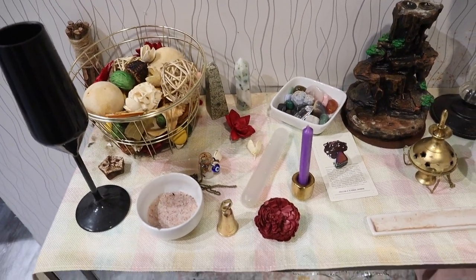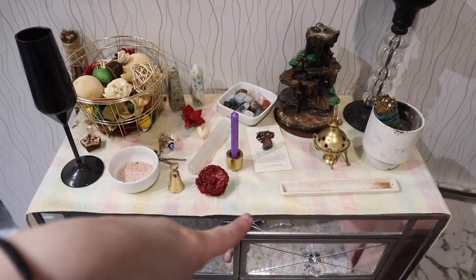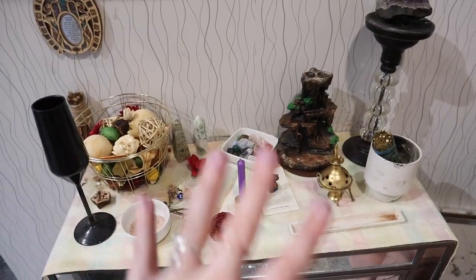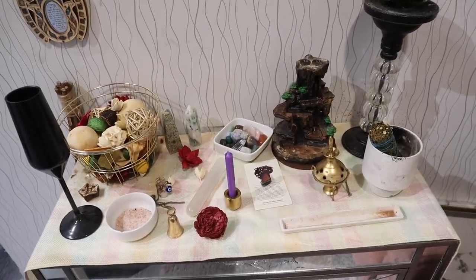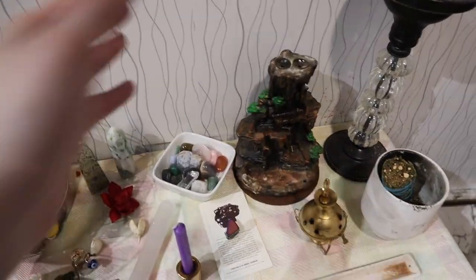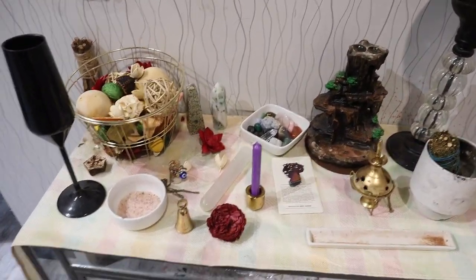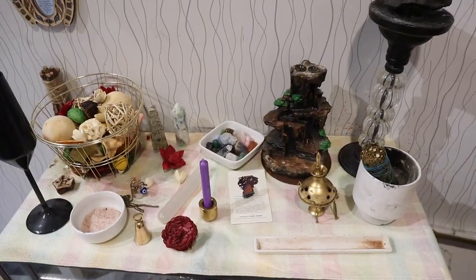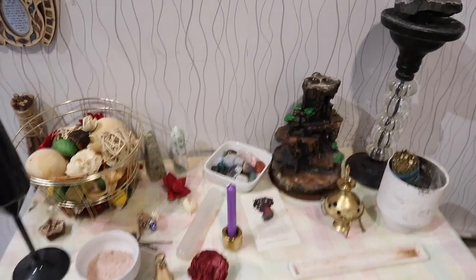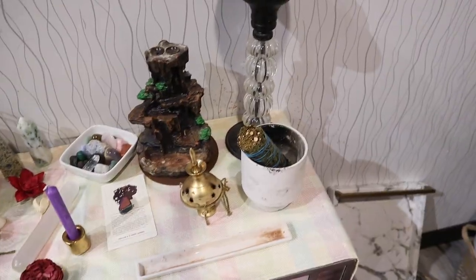Basic altars, when used in everyday practice, are catered to the four directions: north, south, east, and west. It's important that you're able to identify the directions. I know that I have a northwest-facing window, so I'm able to tell which direction is north. You can also use the compass on your phone to determine what directions are what.